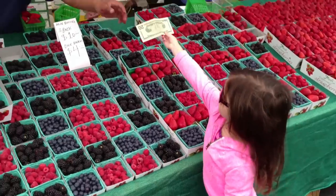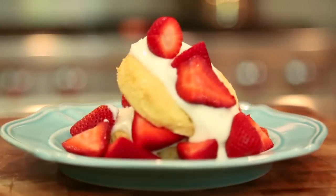Hey guys, so summer's around the corner and at the farmers market this week the berries were in season, so I'm going to show you guys one of my favorite summertime desserts: strawberry shortcake.